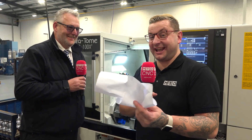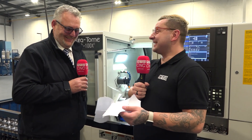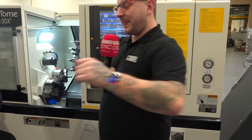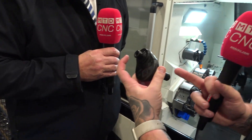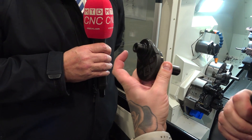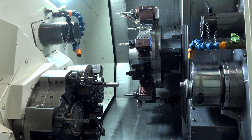Jamie recalls once actually receiving a drawing on a cigarette packet — the old-school way. Picking the part back up, he explains that it's quite difficult because you have two spigots that aren't concentric, and asks how this is actually made on the machine.